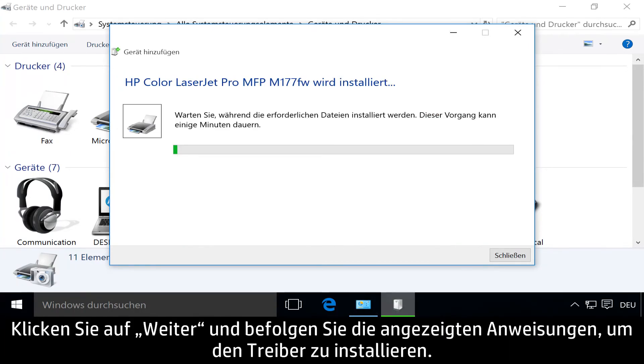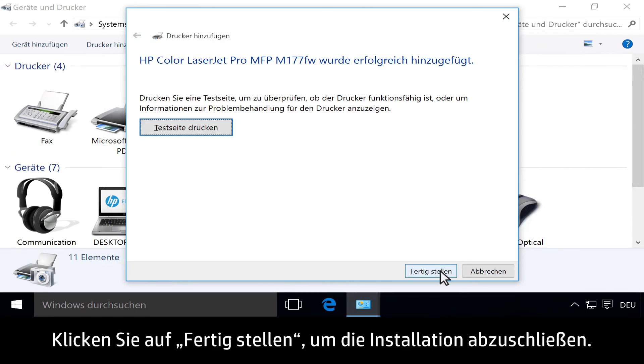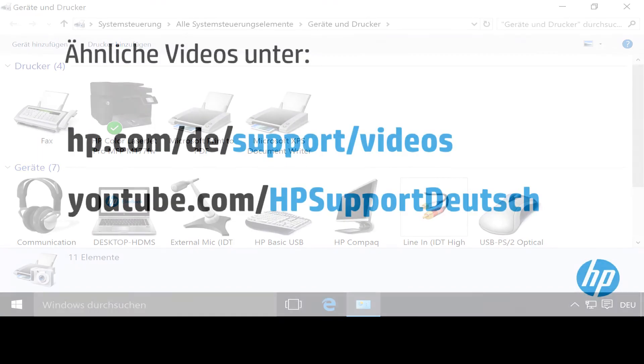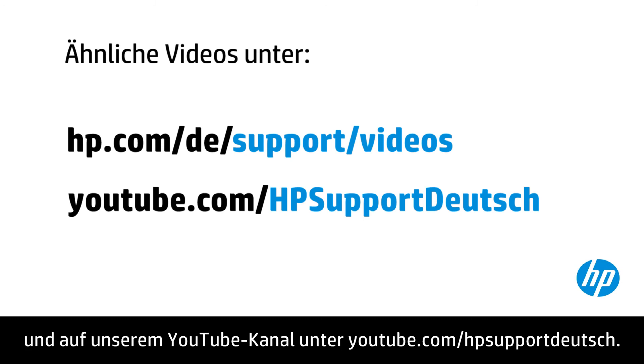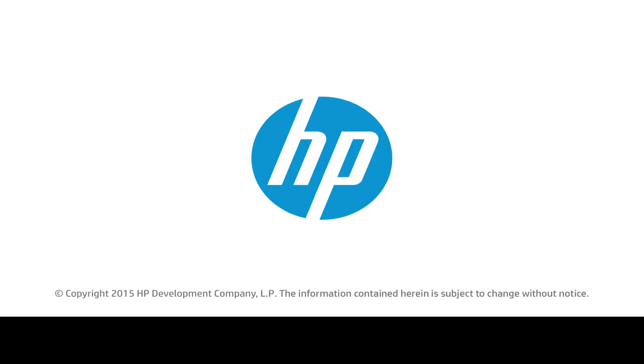Click Next, then follow the instructions to install the driver. Click Finish to complete the installation. You can find additional helpful videos at hp.com/support/videos and on our YouTube channel, youtube.com/HPprinterSupport. Thank you.